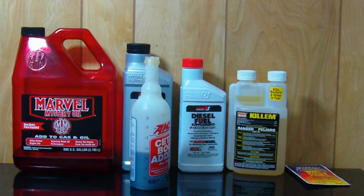Hello. It's been a little while since I did any automotive videos and I wanted to show you what kind of additives I put in my fuel — diesel fuel particularly.